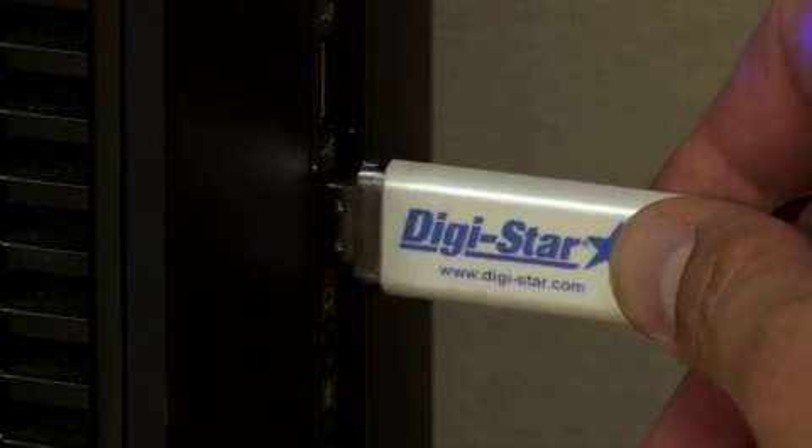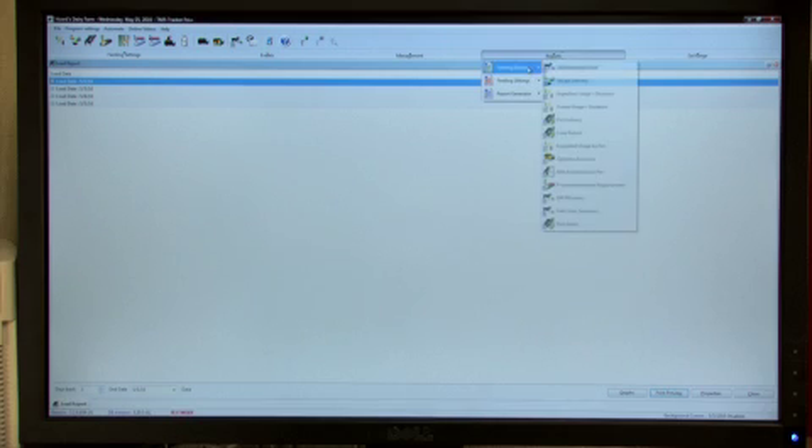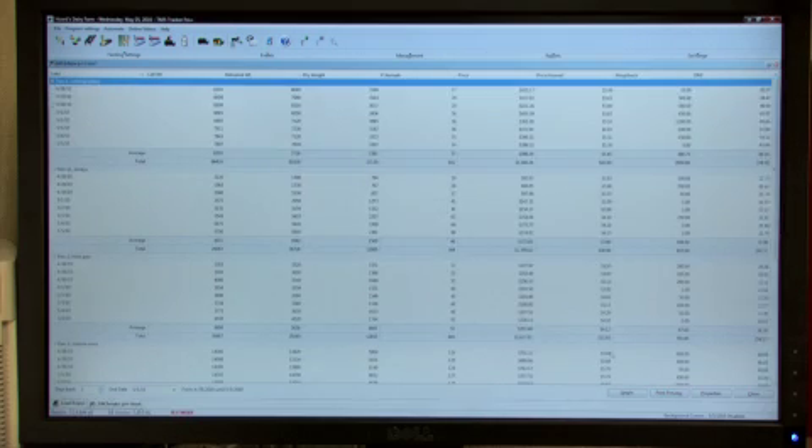When back at the PC, insert the USB memory stick and download the data. Now you can view reports, see who fed and how well, inventory usage and much more.